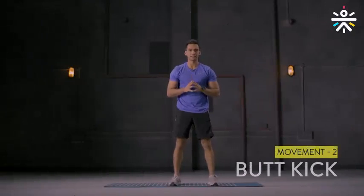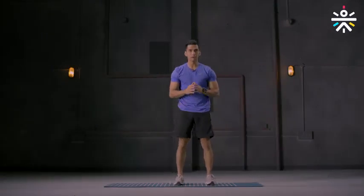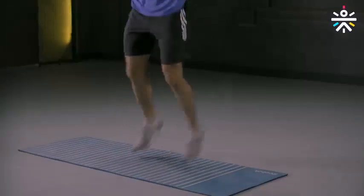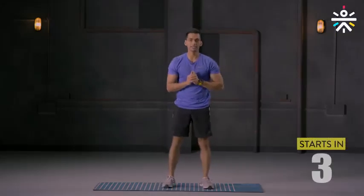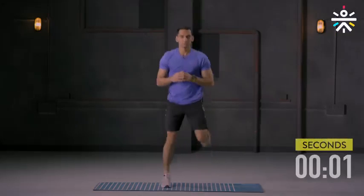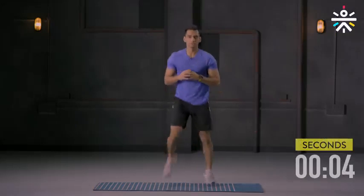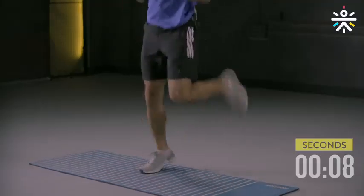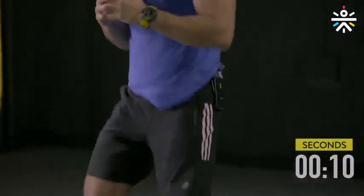Your second movement is butt kicks. Stand with your feet comfortably apart, get your heel to the butt and alternate with the other side. You're going to do it for 30 seconds. Are you ready to begin? Let's go. Land soft. Working on the mobility of your knee and also your endurance.